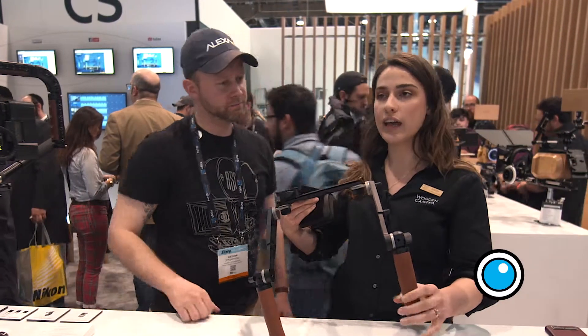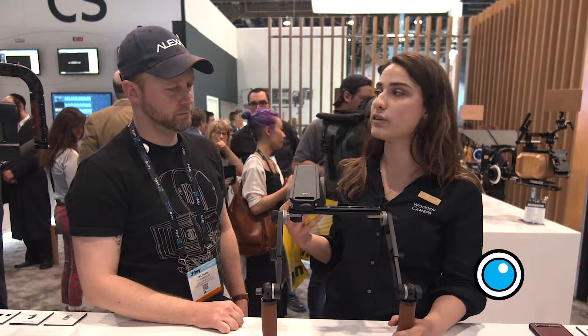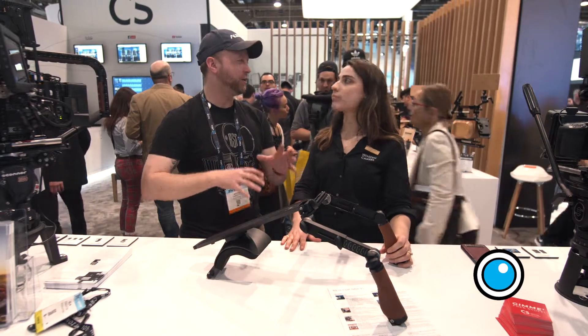It's available in rubber and leather. The Pro is $995 and the base, which doesn't have the arms, is $499. It'll be shipping the first week of May. There's been a lot of effort towards adding features, reducing weight, and also reducing price.